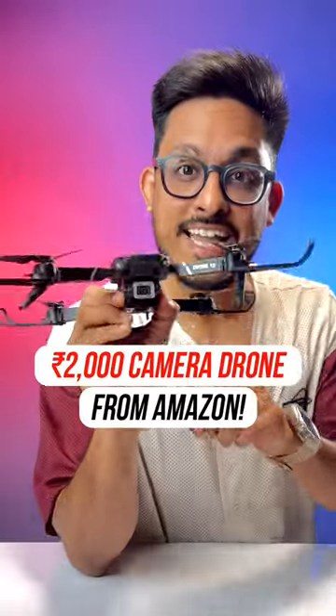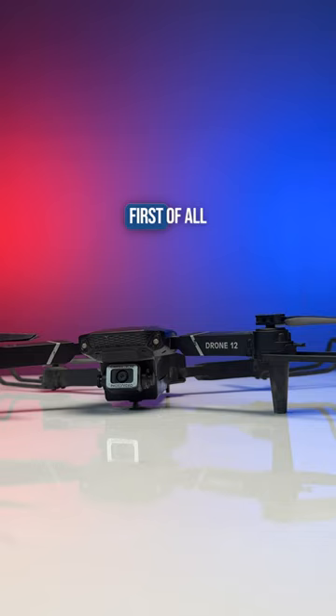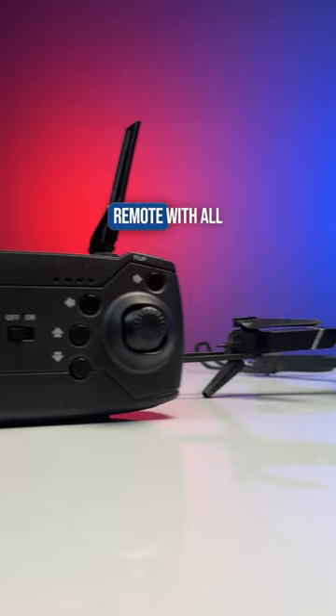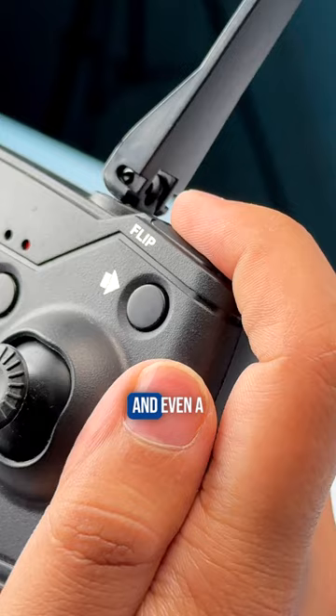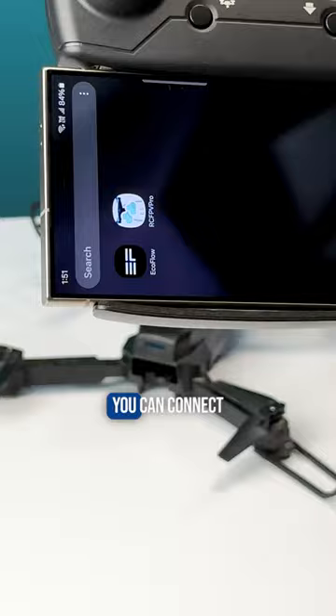This drone has a camera inside and costs just 2000 rupees. You get this drone and this remote with all the controls in it — takeoff, direction control, speed control, and even a flip trick. You can connect this drone to an app to see the live feed from the drone or even take photos or videos.